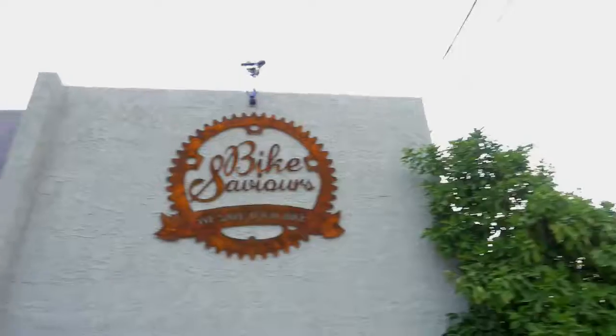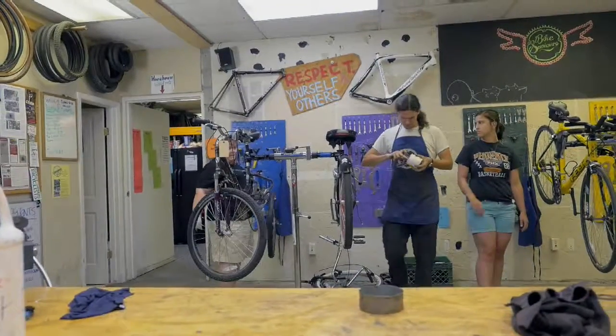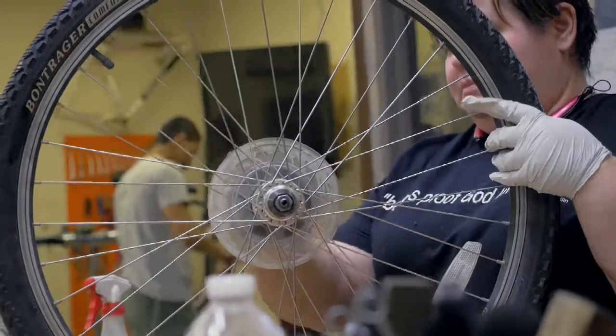My name is Patrick Gilbury. I'm the shop manager here at Bike Saviors. Here at Bike Saviors, we teach people how to build and repair their own bicycles. So if you have a bike, you can come in and use our workshop for a nominal fee. We teach you how to do anything you need to, from fixing a flat tire to a full rebuild.